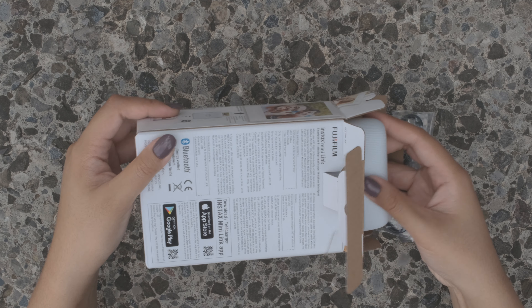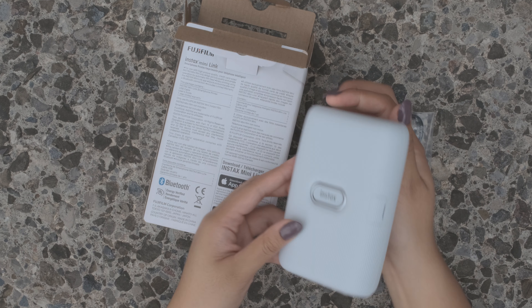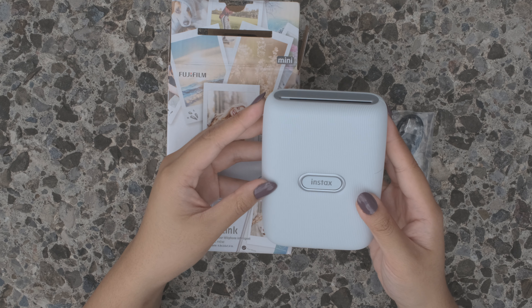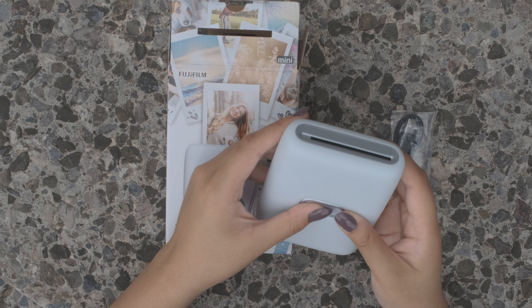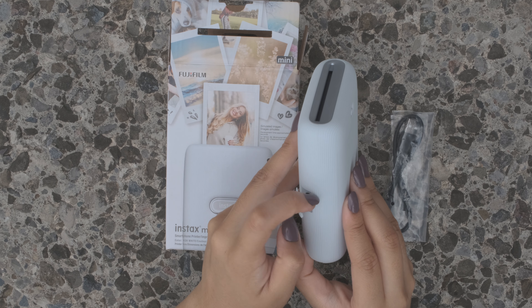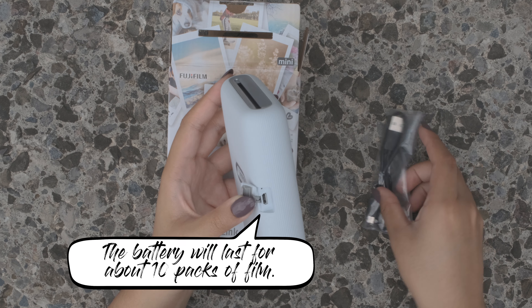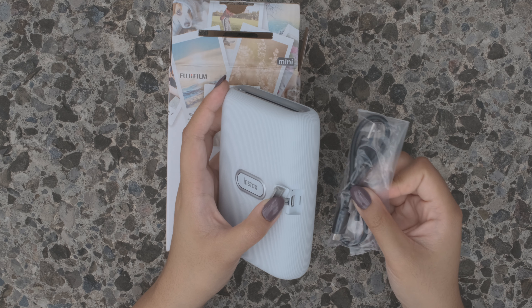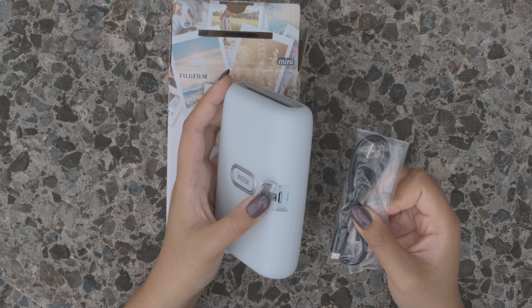Here we have the printer. The Instax Mini Link printer has a little button and a charging port on the side, which you can use to connect with the USB cable and then connect it to any of your charging ports from your smartphone or other electronic devices.